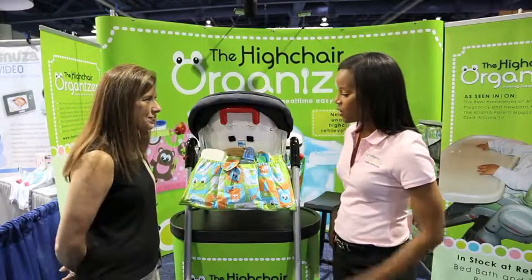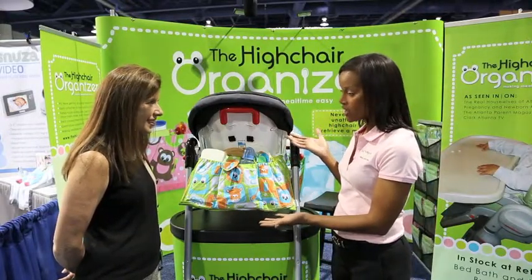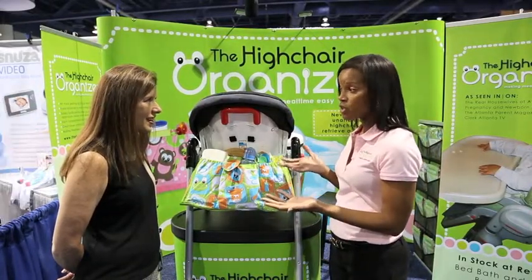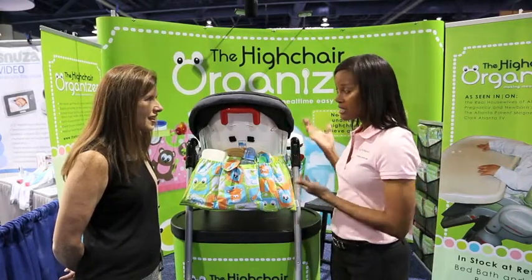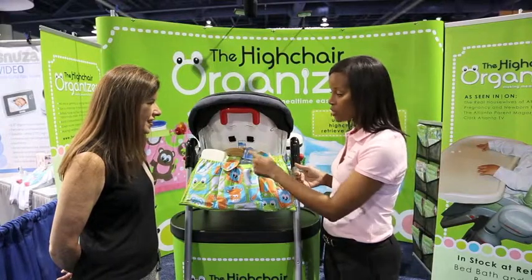So tell me a little bit about it. Well, the high chair organizer attaches to the back of any manufacturer's high chair and it stores everything that moms need to feed the baby at mealtime. The number one thing is over 10,000 accidents happen a year where parents leave the baby's side to go retrieve a mealtime item. The high chair organizer stores it all.